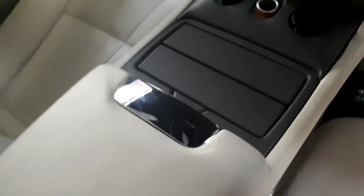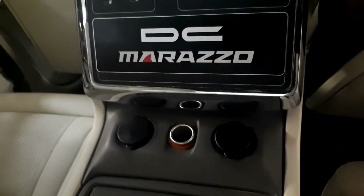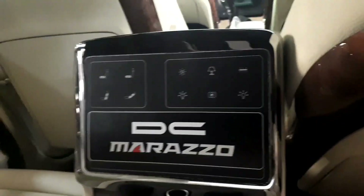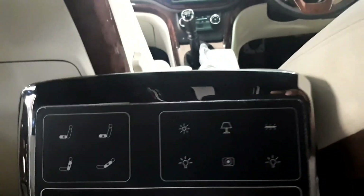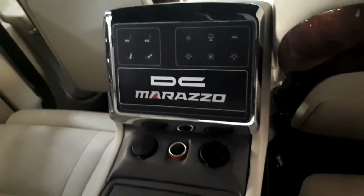Cabin ergonomics is one area where Mahindra should have put in some more effort. Storage areas are plenty throughout the cabin — there are large open cavities on top of the dashboard, the large door bins can easily hold one-litre bottles, and there are cup holders in every row.